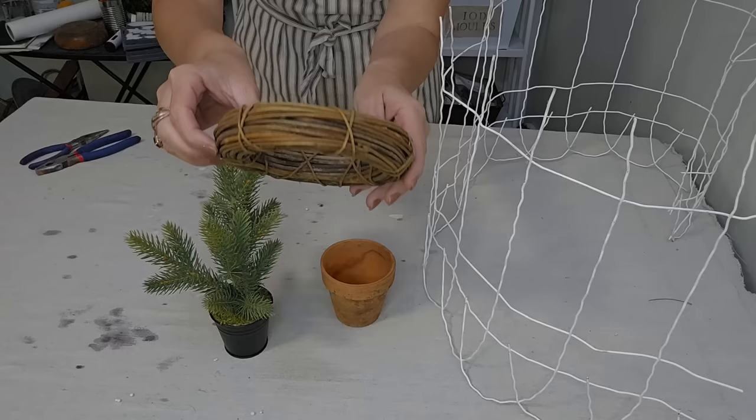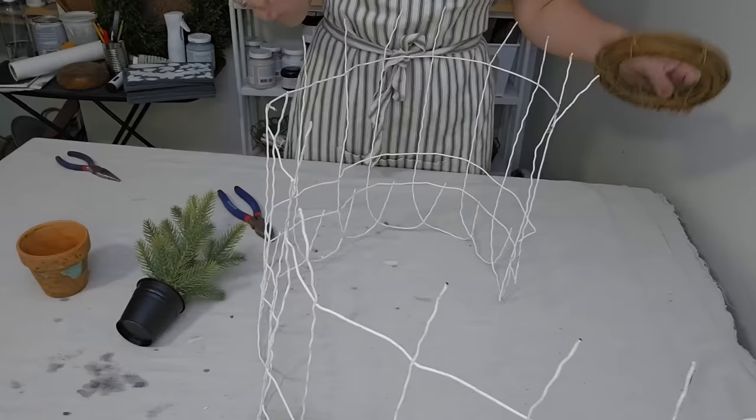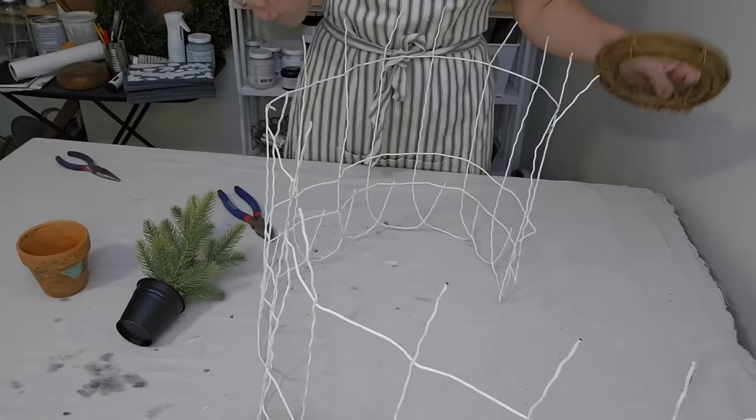For this project, I'm going to be using several items out of my stash: this cute Christmas tree, an old terracotta pot, this little grapevine wreath, and also this little metal gardening fence.